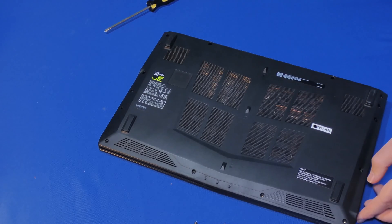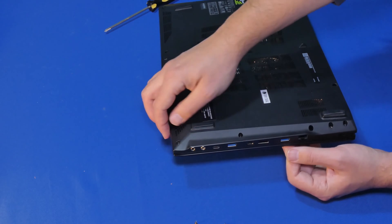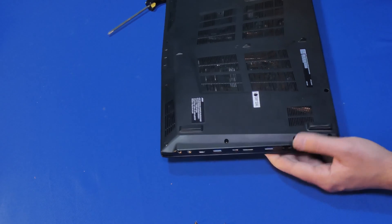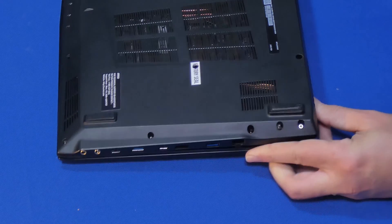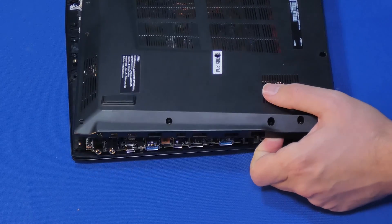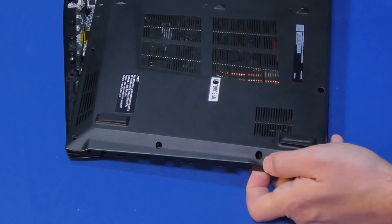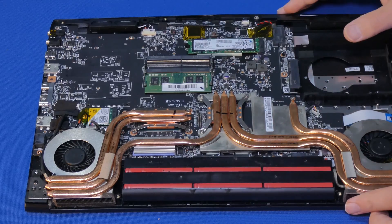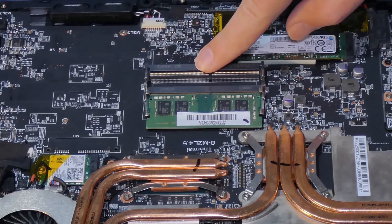Here we are at the difficult part. Once you get to here, you just kind of lift up a little bit and then pop from this side. There we go — once you get it going, snapping from here, kind of move it this way so it pops off gently off of the edge of the connectors. Now that we have access to the memory modules, we can see that there is one empty spot where we are going to insert our memory card.